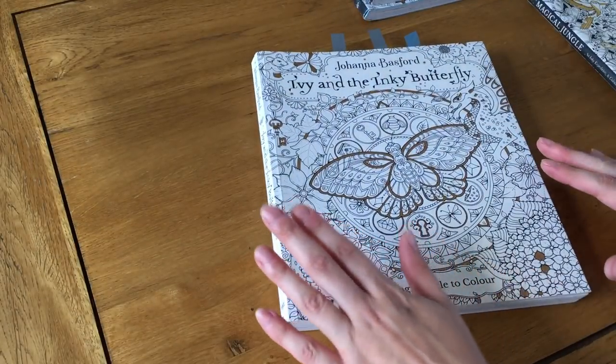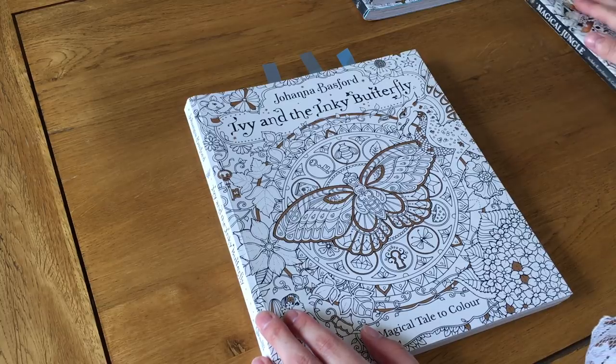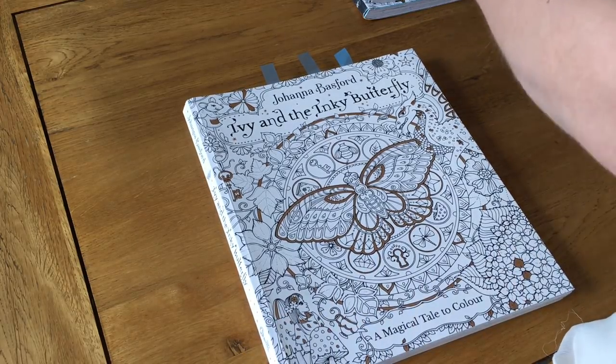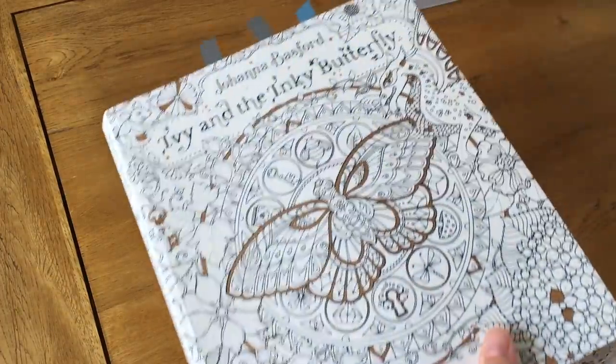Next is the latest one she's done — she is bringing out another one all about flowers, which I'm looking forward to from the pictures I've seen. Now this is Ivy and the Inky Butterfly. As you can see it's completely different — it's not the square shape, it's more of an A4-type size.